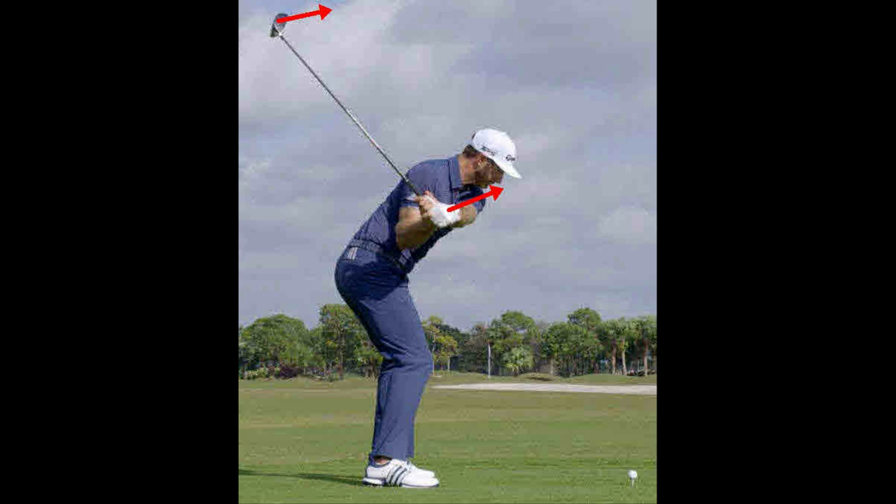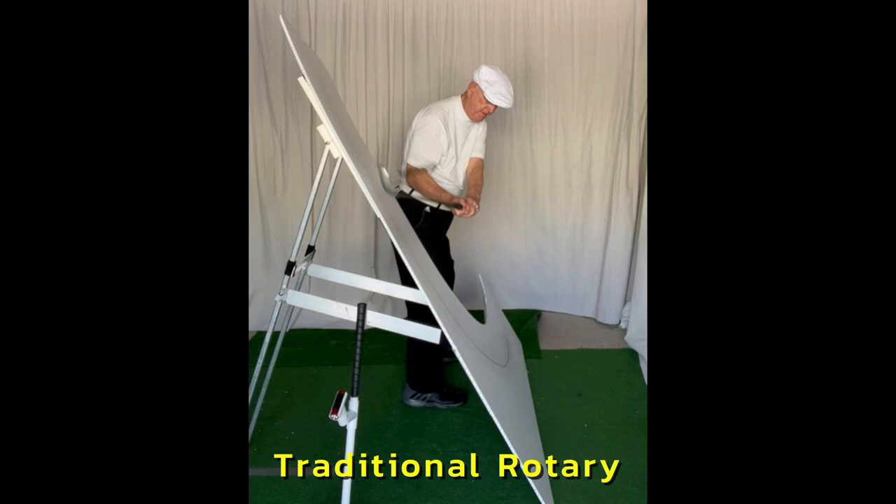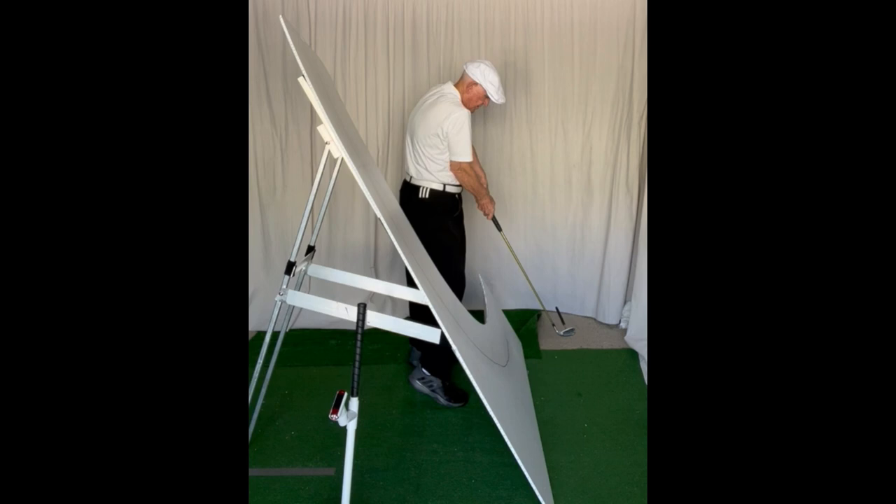Dustin Johnson with the hands waist high in the downstroke. Dustin Johnson's six planes at impact. Traditional six-plane rotary mechanics.